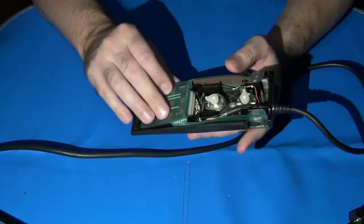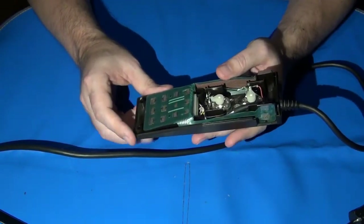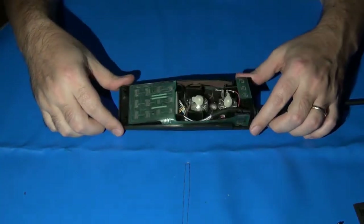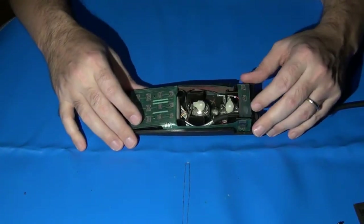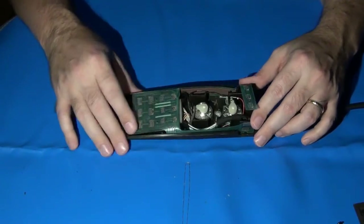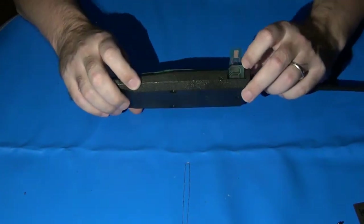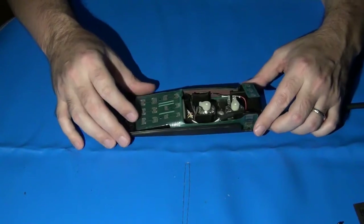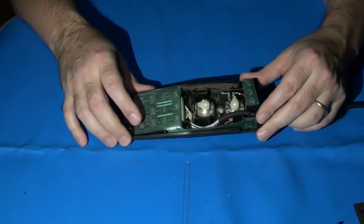We're left with the rest of the controller and the Mylar Flex circuit. Now let me show you how I clean the contact pads on the Mylar Flex circuit. But before we do that, we need to do a couple of quick tests to make sure there are no breaks on the Mylar Flex circuit — we'd hate to go to all the trouble of cleaning this up only to find a broken internal trace that means it wouldn't work anyway.